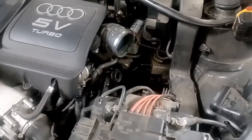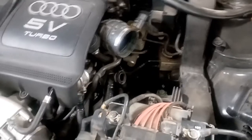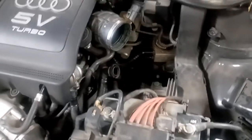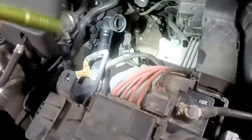Today I'm working on a 2002 Audi TT with a 6-speed stick shift. This is a 225 horsepower AMU version. The same applies for pretty much all the 6-speed transmissions — R32s, GTIs, and a lot of them — as far as how the linkage is set up.